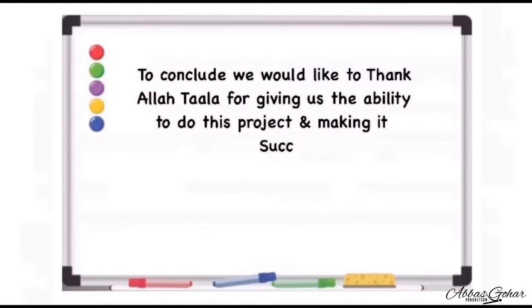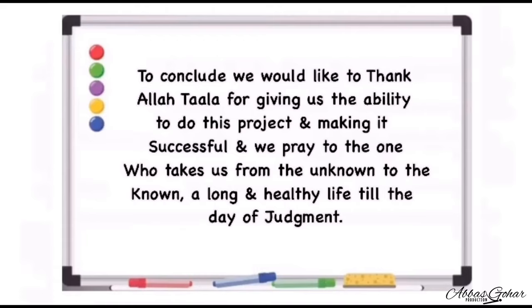To conclude, we would like to thank Allah for giving us the ability to do this project and making it successful. And let's pray to Allah Ta'ala to grant our beloved Mullah — the one who takes us from the unknown to the known — a long and healthy life till the day of judgment.